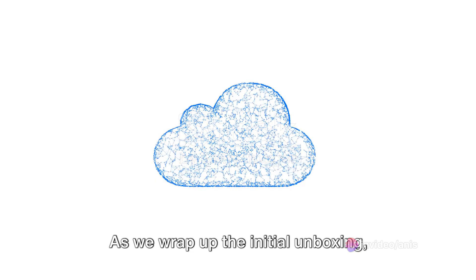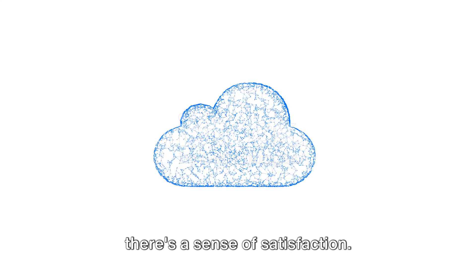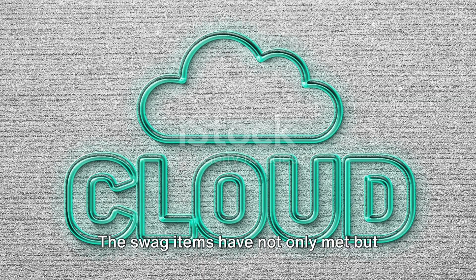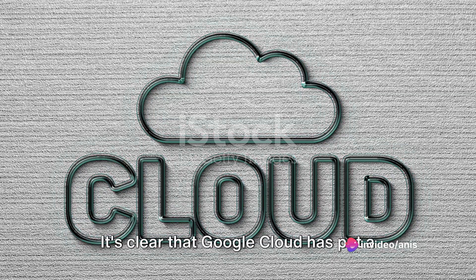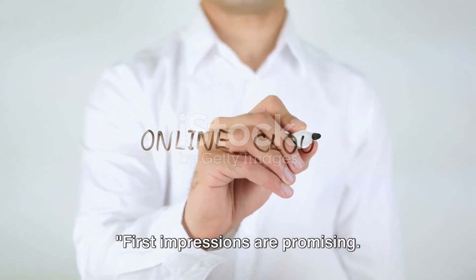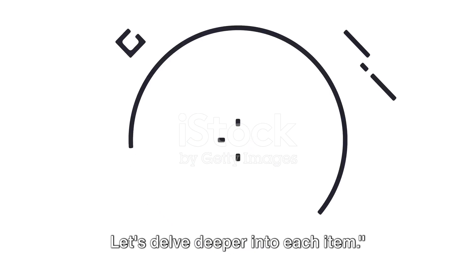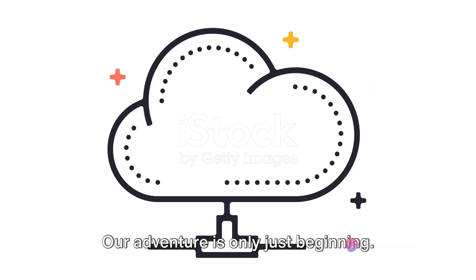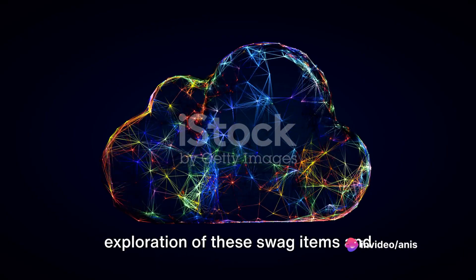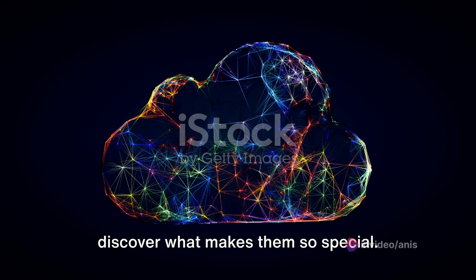As we wrap up the initial unboxing, there's a sense of satisfaction. The experience so far has been nothing short of delightful. The swag items have not only met, but exceeded expectations. It's clear that Google Cloud has put a lot of thought into curating this collection. First impressions are promising — let's delve deeper into each item. Our adventure is only just beginning.